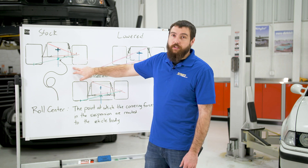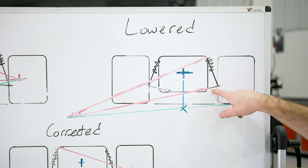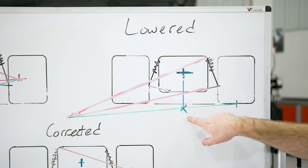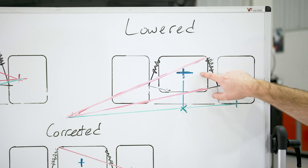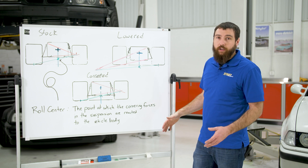That's all great on a stock car, but when you lower it, you drop the center of mass — which is great — but the control arms invert and your instant center drops below ground level, which also drops your roll center below ground level. So this moment arm has gotten a lot longer, meaning the same amount of mass has more of an effect over the handling characteristics of the vehicle.